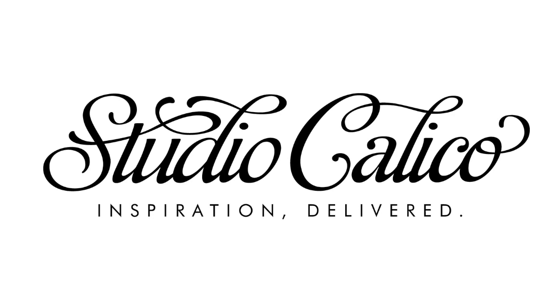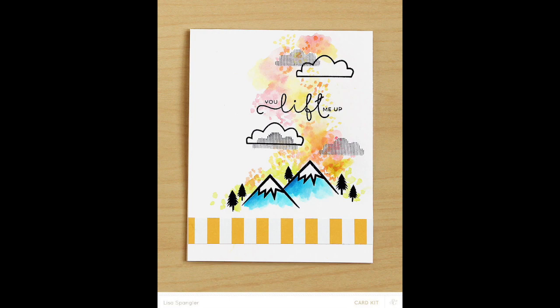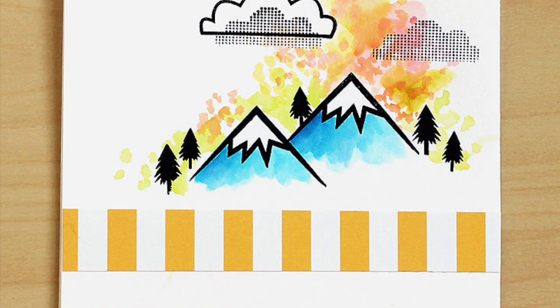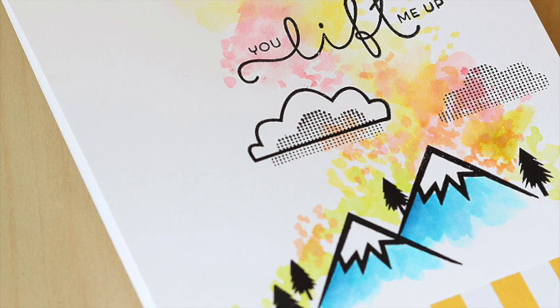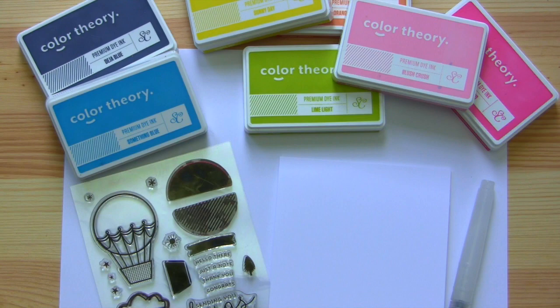Hey you guys, it's Lisa Spengler here with a video for Studio Calico. Today I'm going to share how I made this card in my gallery from start to finish. It uses a really neat technique that you can do with color theory inks. I really loved hearing all of your comments on Instagram when I did the sneak peek for this card, and that's one of the reasons why I chose this one for the video.